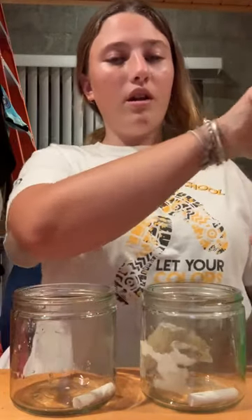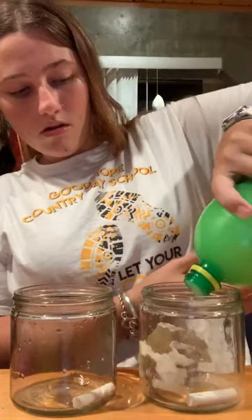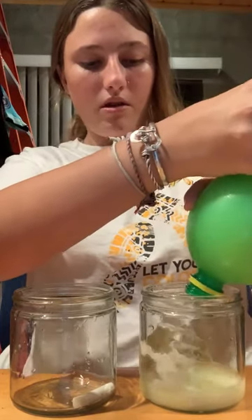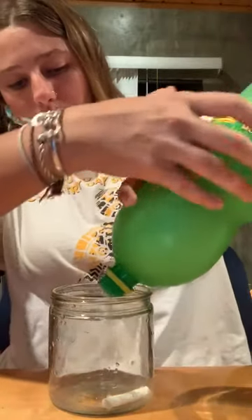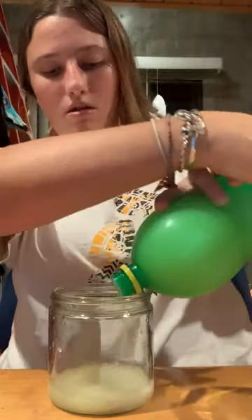Then I take my lemon juice and I pour it in both of the cups, up to the chalk, until the chalk is completely covered. Now my chalk is completely covered in the first cup — let that sit. Then the second cup with the petroleum chalk, and that is completely covered.